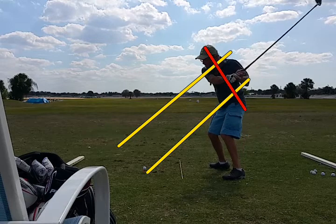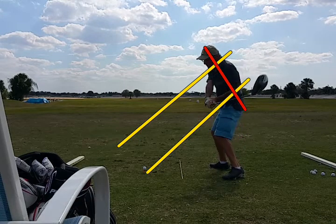So we're going to start back down again. He drops the club in the slot very nicely right there. Notice the club is staying behind the hands all the way through.